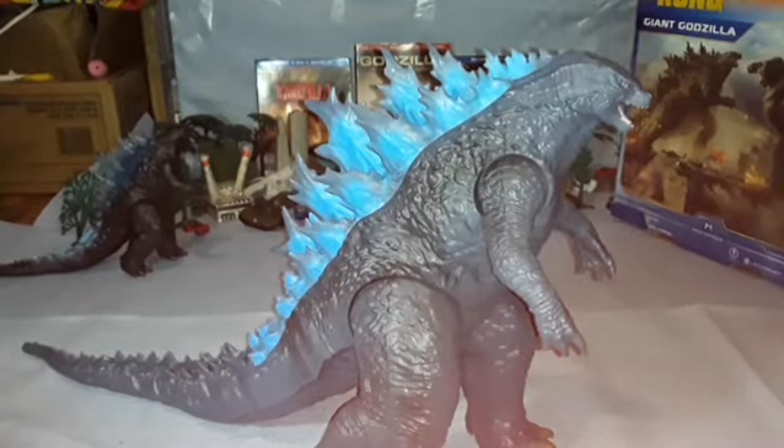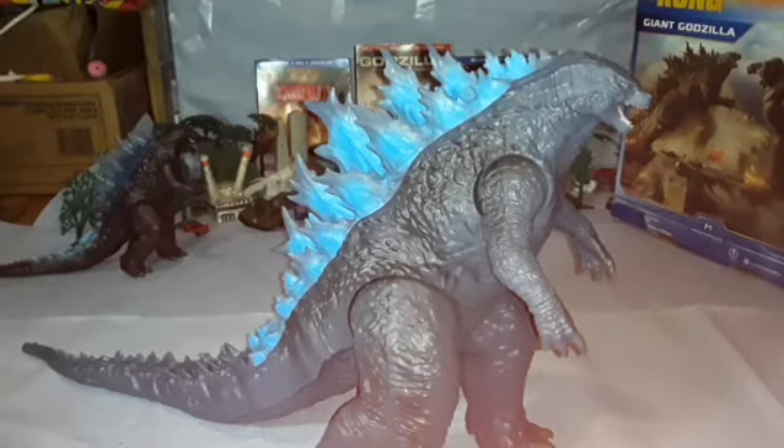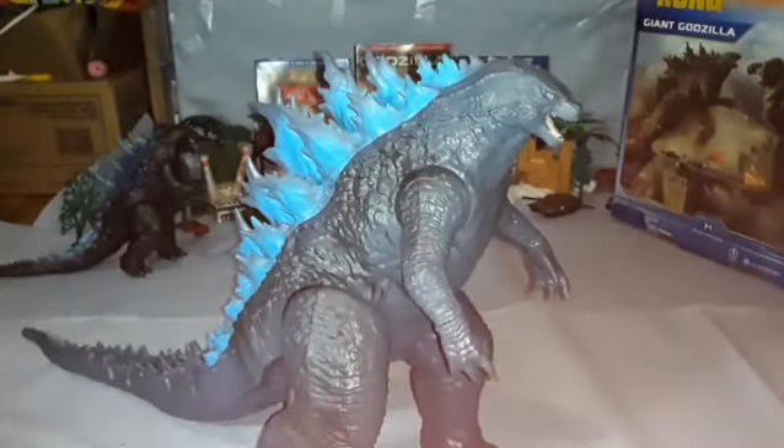As for the paint applications, they are awesome. However, this is where we start getting into problems — and it's not just with Kong, it's with Godzilla too. I'll put it in very short words: Godzilla's too blue, Kong's too black. Godzilla is a grayish musky blue, not quite like the image or the other figure.